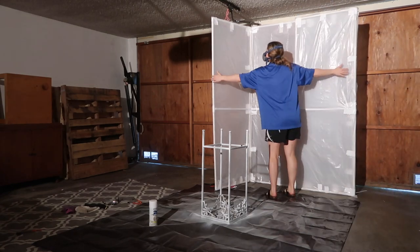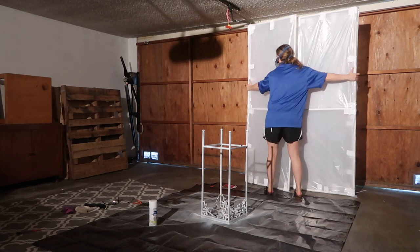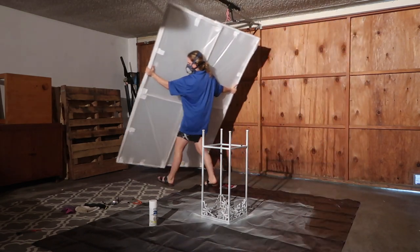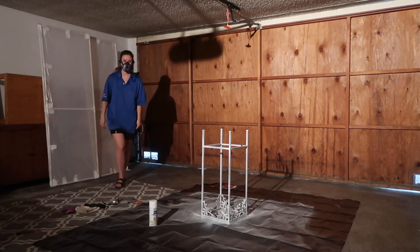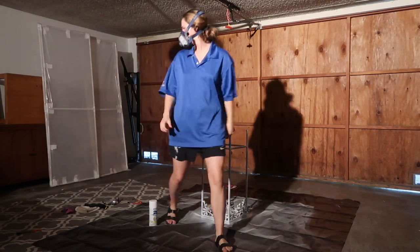I'm super happy with it overall. If you do make a spray paint tent, I hope this helped. This design has worked great for me so far. If you did like this video, like and subscribe, and I'll see you next time.